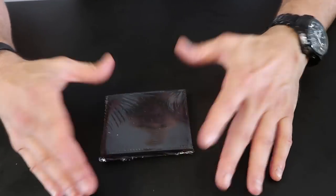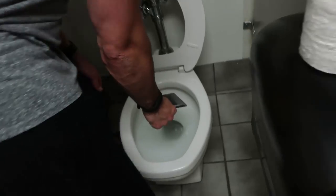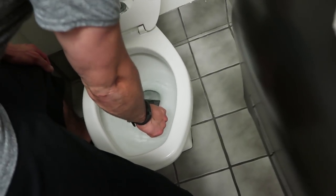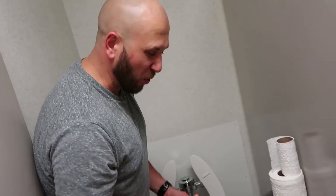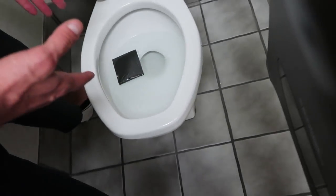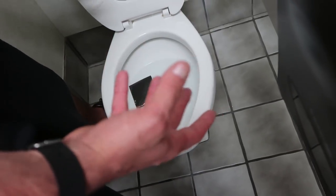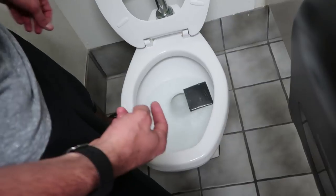Fold one side over, then the other — your friend's wallet is completely wrapped in saran wrap but it doesn't look like it. Now take the wallet and go to their bathroom toilet and lay the clear side down into the toilet water. It's wrapped, so the wallet will not be ruined or germed up. When they come in and look down and see the wallet in the toilet they'll be like, 'Who put my wallet in here? It's ruined!' But really it's just wrapped up — perfectly fine.